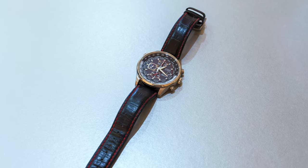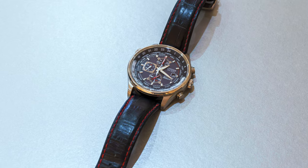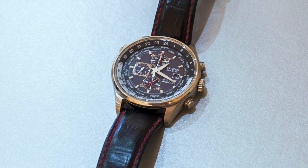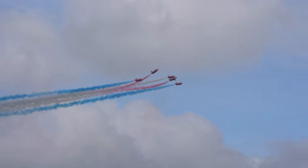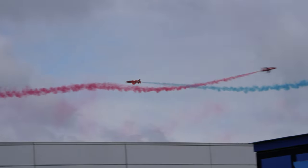For the purposes of this video we're going to be using this RAF Red Arrows Special Edition Citizen Watch. It's a really nice watch face suitable for macro photography and has a lot of detail on it. In case you're not aware, the Red Arrows are the aerobatic display team for the RAF, the Royal Air Force.